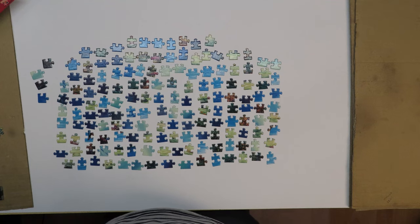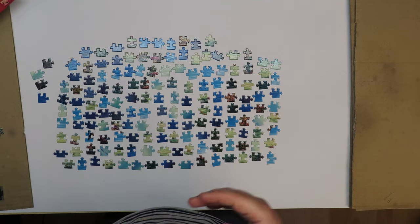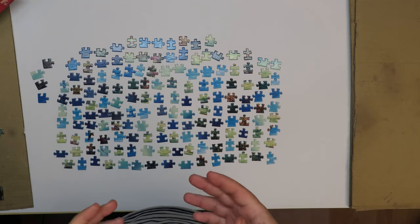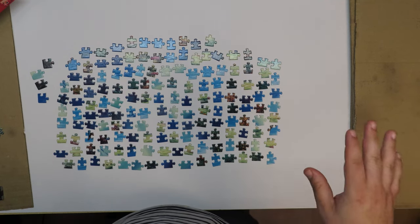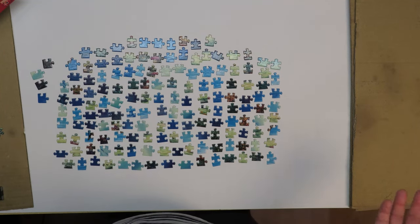Do you also start with the border? Or have you ever made a puzzle where you didn't start with the border? To tell you the truth, I have started some puzzles without doing the border first. Those were very big jigsaw puzzles — 5,000 pieces. I didn't make the border because I was afraid it would be too far away from the area I was puzzling. I did set the border pieces aside, but I did not put them together, at least not at first, because I was afraid I might lose or accidentally drop some pieces.